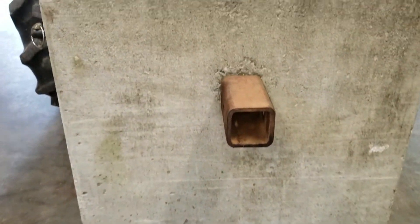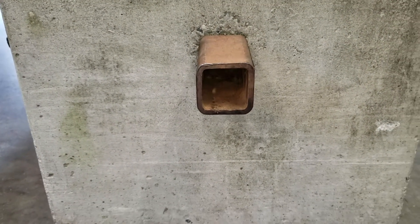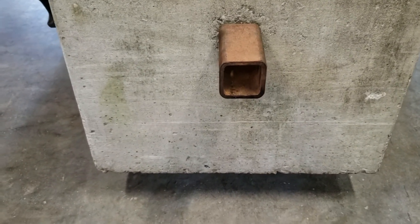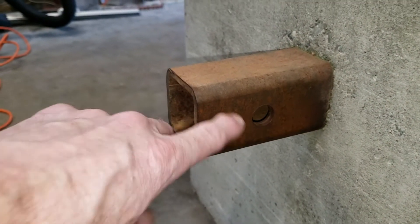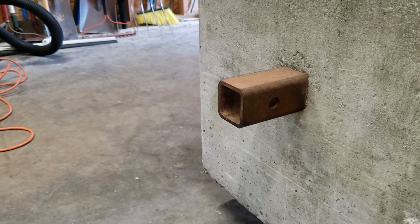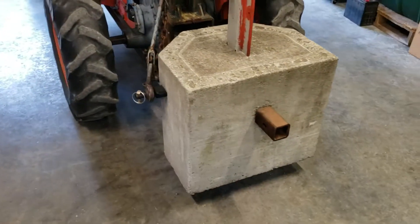We put a receiver tube in the back — that's actual receiver tube, a special tube that fits the receiver for a two-inch hitch. I had to drill a hole in it so I can still tow a trailer with this block on here. I just thought I'd show you guys that — it's worked out good.